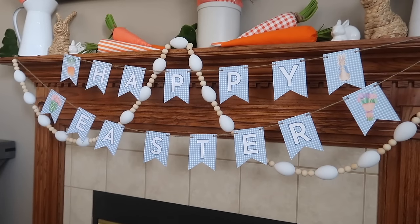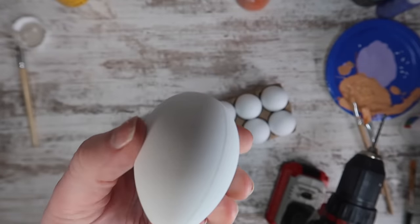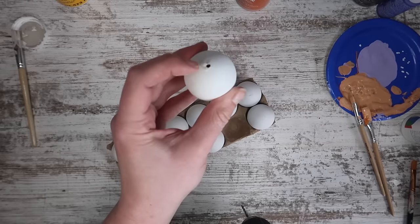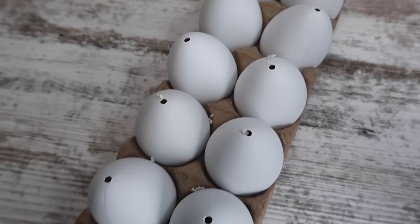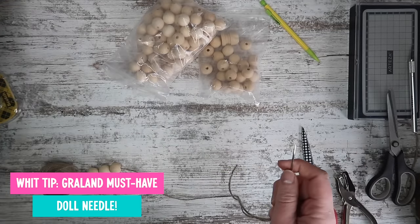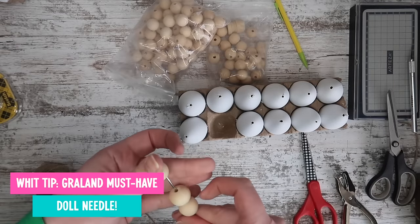All right, craft buddies, buckle in, because here we go. We are gonna start with a twofer — a DIY and a decor idea for your mantle or any open wall space that you have. You're gonna grab some of these dyeable plastic Easter eggs. These are awesome because they're super lightweight and you can take a drill and easily add a hole to both the top and bottom to create egg-shaped beads essentially. I'm grabbing my doll needle, which is a must-have when making garlands — it will take away the frustration of trying to get the jute twine through anything longer than an average bead.